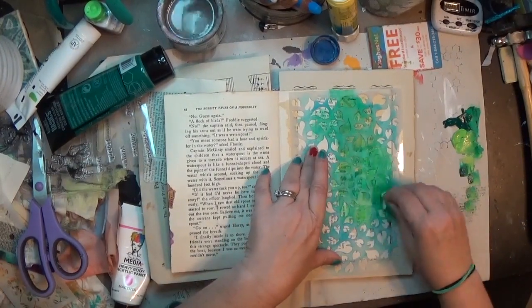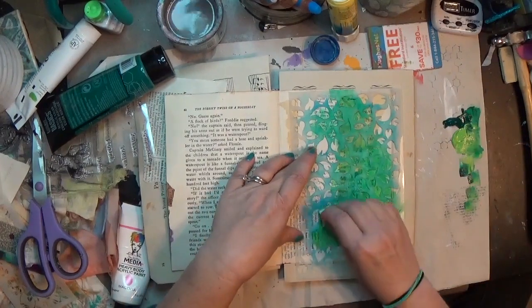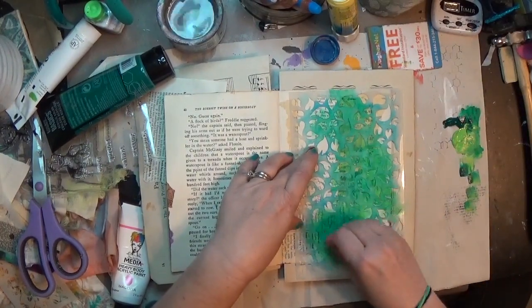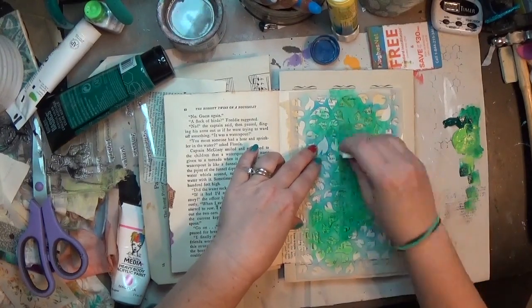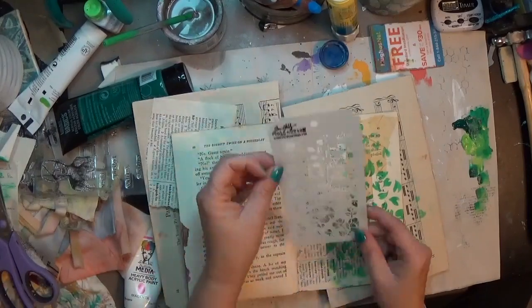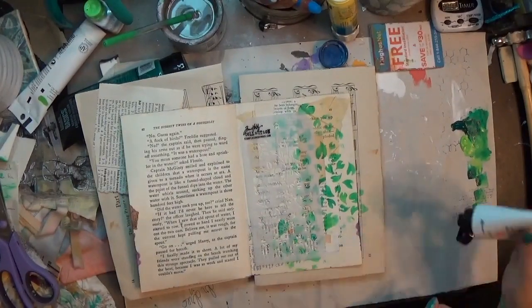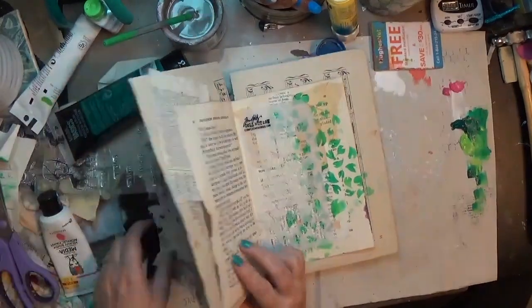I'm just putting kind of a random pattern down, keeping them all connected because I knew I wanted this to look like the flower stencil I'm going to use in a minute is sitting amongst those leaves. I'm running these from almost top to bottom in kind of a curve, and I wanted to make sure I got most of the leaves where it was the whole leaf and nothing got cut off.